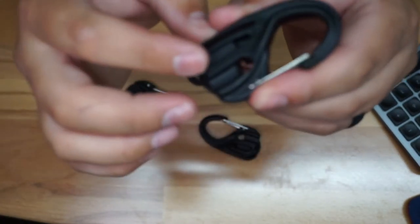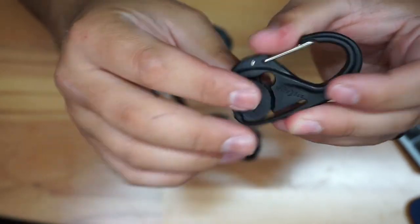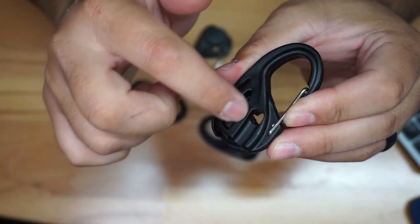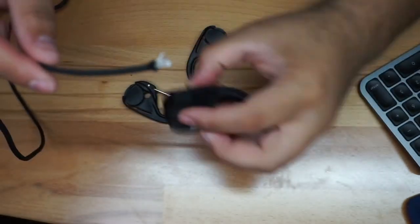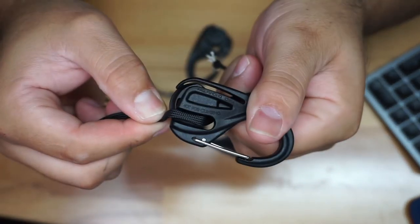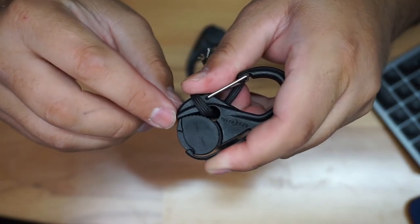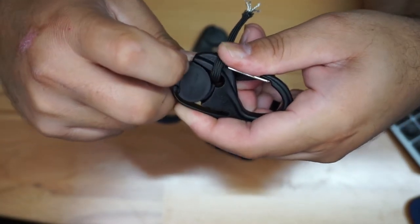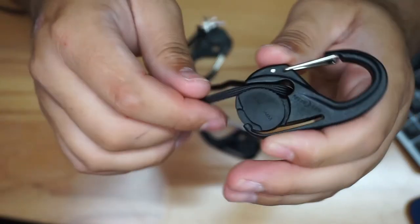If you look at the two sides, they're actually different from each other — the rope is going to go through here, you can see the slot right there. We're going to be using some 550 cord. So we stick this through here, and the cord sits there pretty decently. On this side there's a little notch you can pull on, and as I'm pulling on it, it opens up a little space for the cord. Now you've got the rope running through.